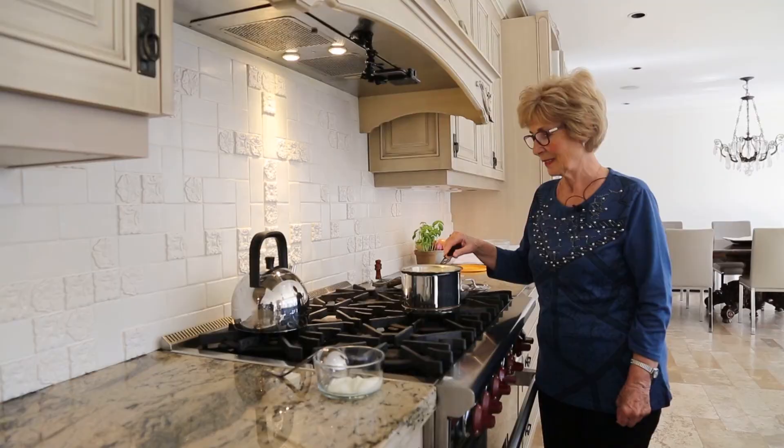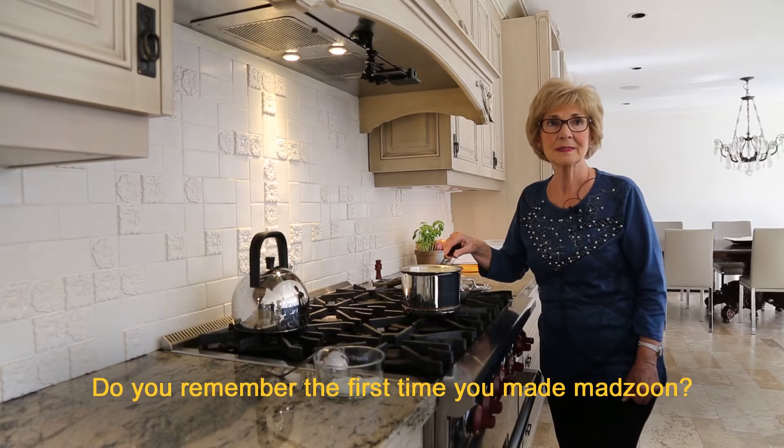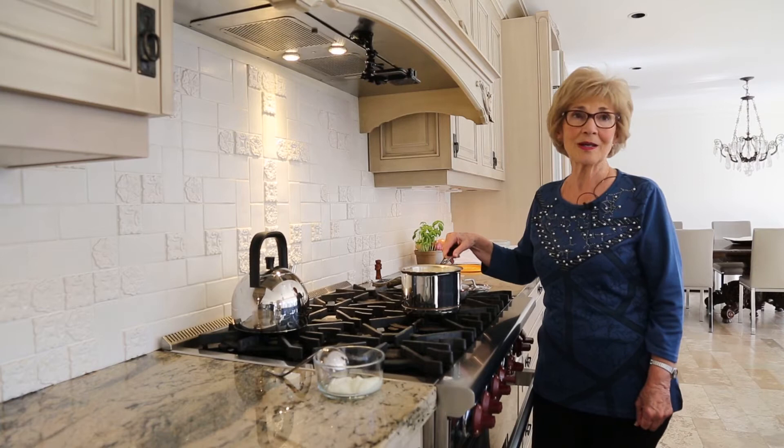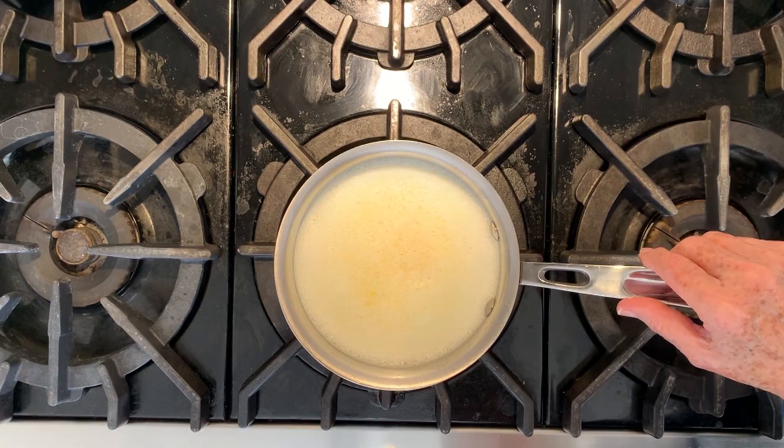Do you remember the first time you made matun? One of the first times — I was a little girl when my grandmother was doing it. I made it with her. It was so much fun to work with my grandmother and watch her work. She always did her things very simply, very plain, and very naturally.